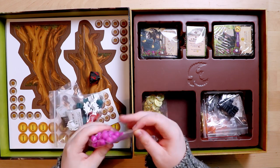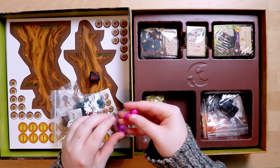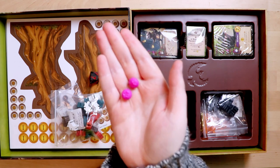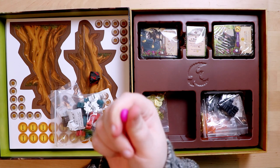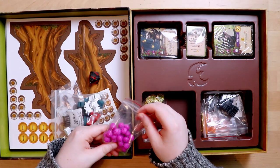We also have these brownie-pink tokens — interesting. They have a little star on them and they feel squishy; they are actually squishy rubber tokens. They squidge! I wonder what they represent — some sort of resource tokens.